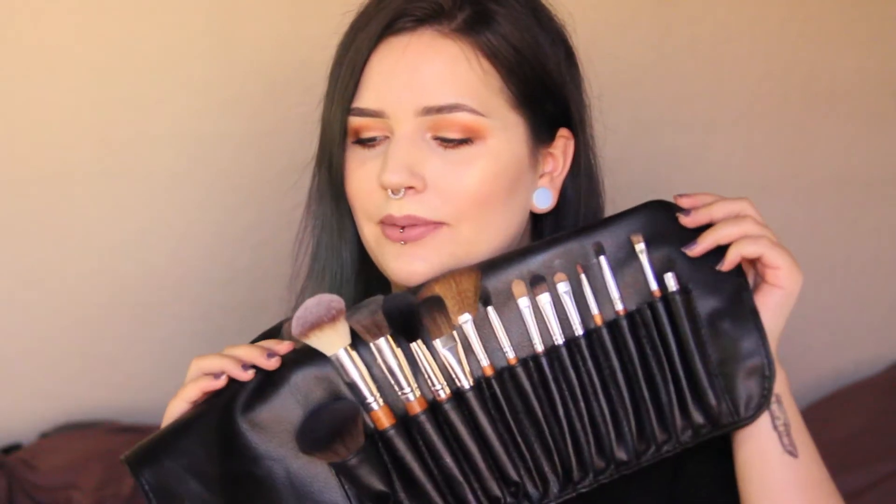The original price is 100 bucks, which is like, holy shit. But I do have a discount code for 70% off, which makes it 30 bucks, which means each brush will be $2 because there's 15 brushes in here. I used only brushes from this set to do my makeup today and I'll show you a demo of everything I did.